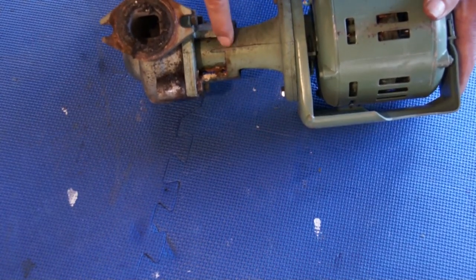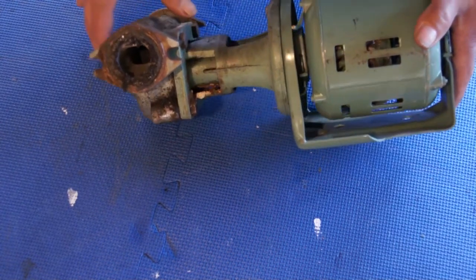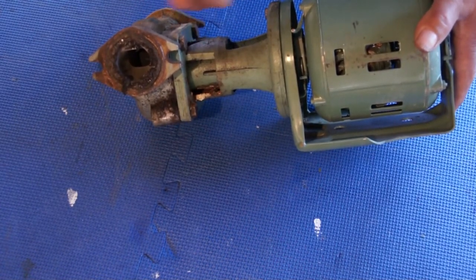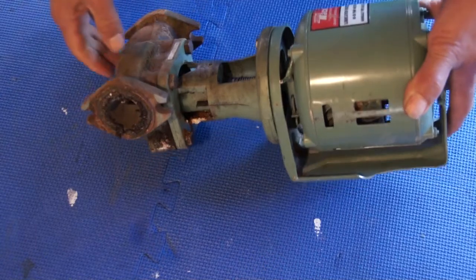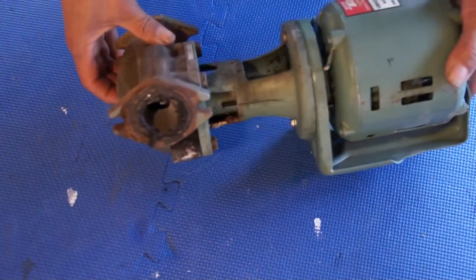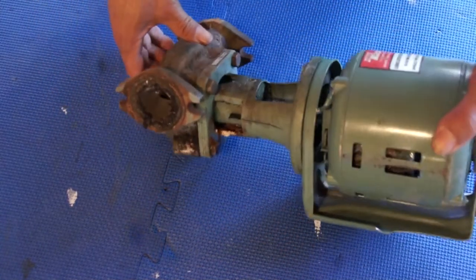At some point they replaced the motor but never replaced the assembly over here. Now when you replace this assembly it's a little more involved, because you have to isolate the water coming in and going out. You can see the arrow here showing which way the water flows.